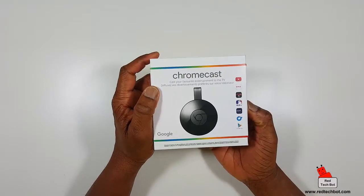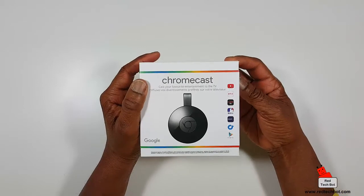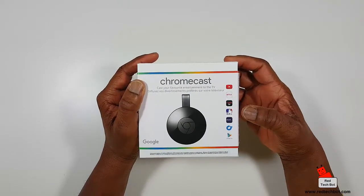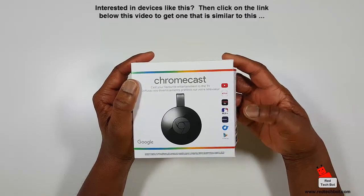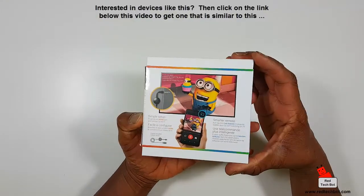Here are a couple of apps that are compatible with Chromecast: YouTube, Netflix, Crave TV, Major League Baseball, Google Play, and a couple of others. Of course there are a ton more apps that are compatible with Chromecast.